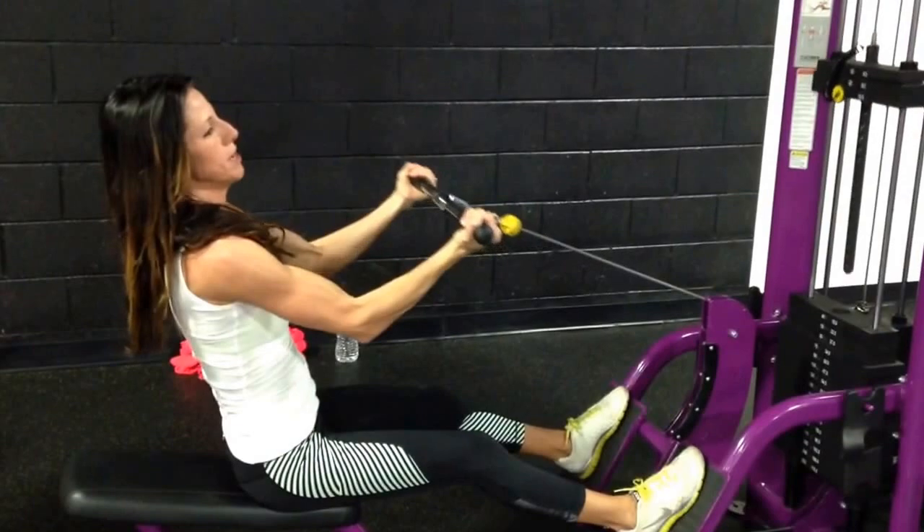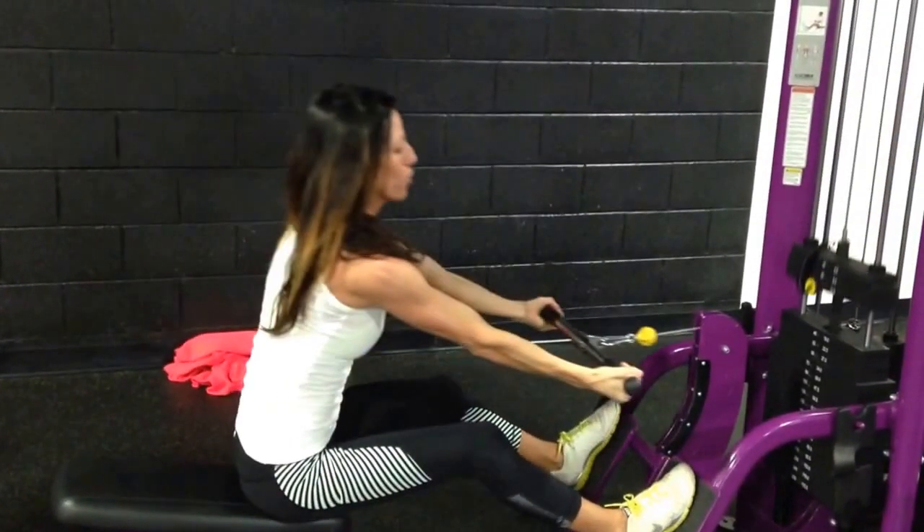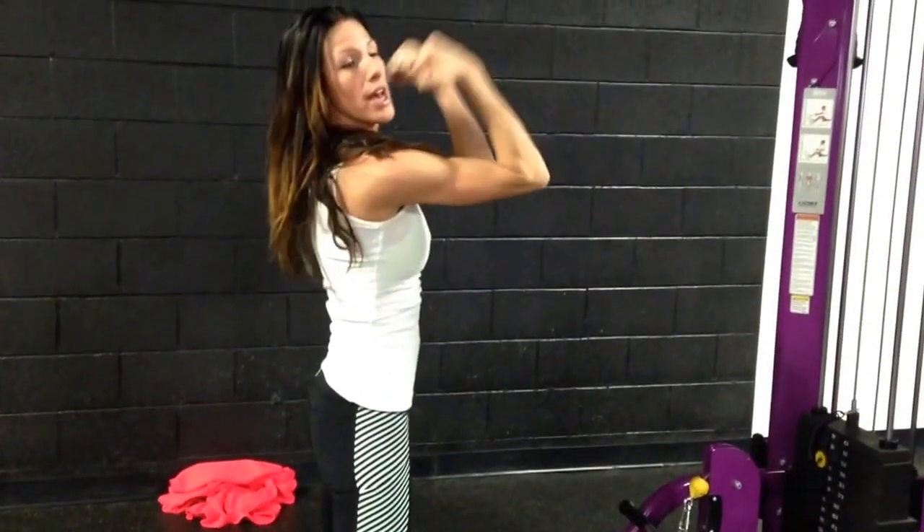If you're at home, you're going to take your tension bands and hold them up here and curl in like that.